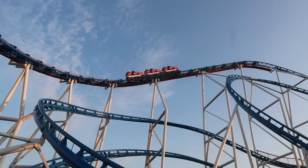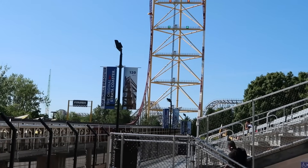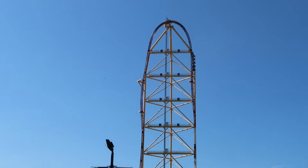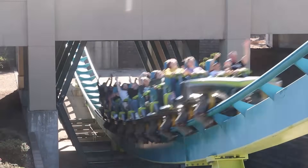Road wheels are also frequently in contact with the track when the train is at its maximum speed. This typically means they are the largest wheels on a rollercoaster, as the larger they are, the slower they can spin and the less heat they will produce. Their larger size also allows them to absorb more heat, ultimately reducing wear and tear on the wheels.